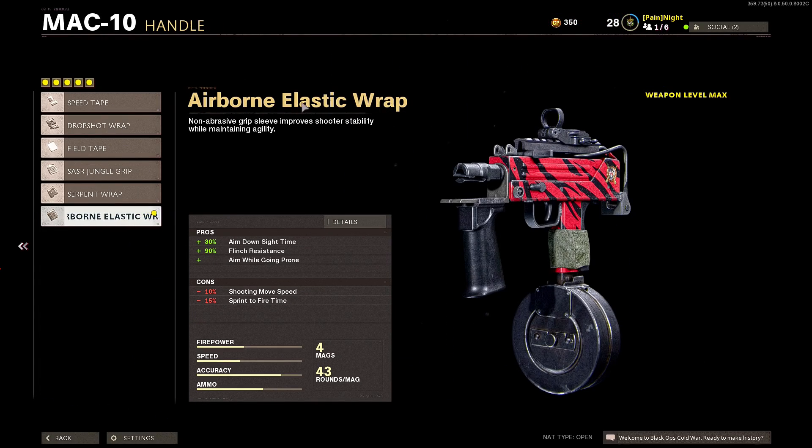For the handle I'm using the Airborne Elastic Wrap so I can get aim down sight speed, flinch resistance, and also going prone — but I don't use that perk nonetheless.